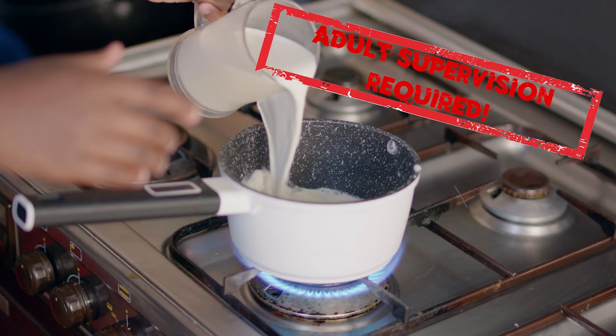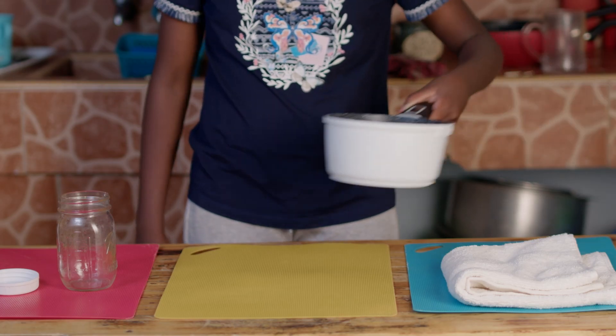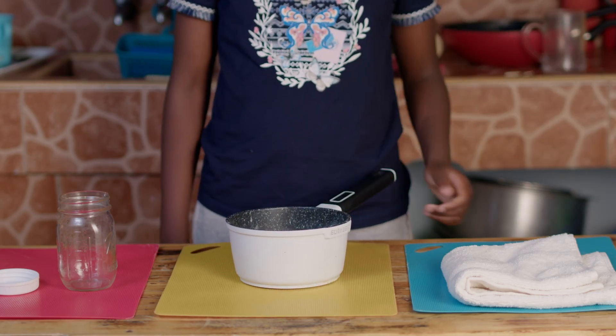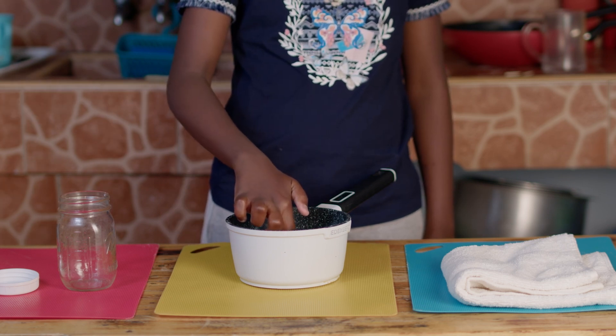Put the milk in the cooking pot and let it boil. Remove the milk from the fire and let it cool down until you can comfortably dip your finger into the milk for 10 seconds.